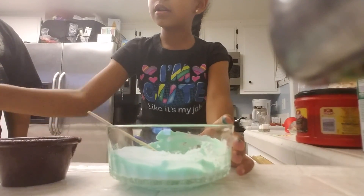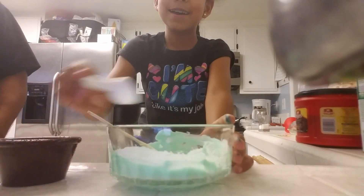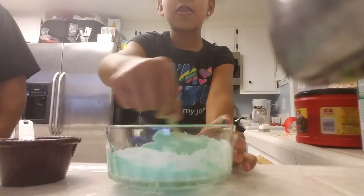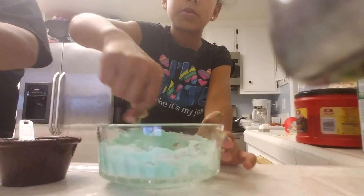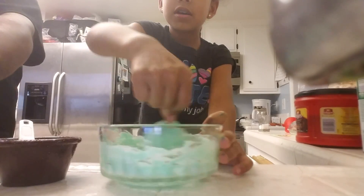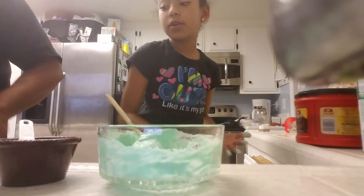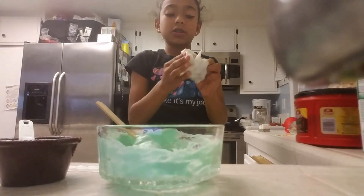Add your borax and water solution. I'm going to do a teaspoon at a time. This is what it should be looking like when you put some borax and water solution in. It looks really awesome, but it's still really sticky. If it is still sticky, you just have to add some more borax and water solution.